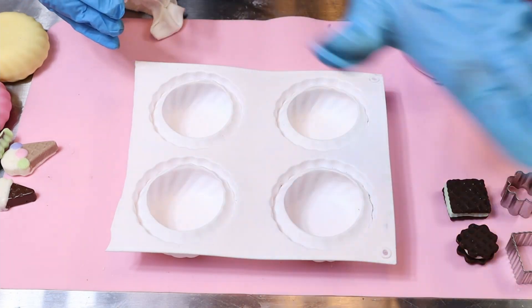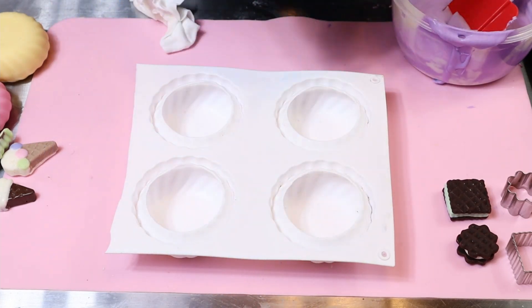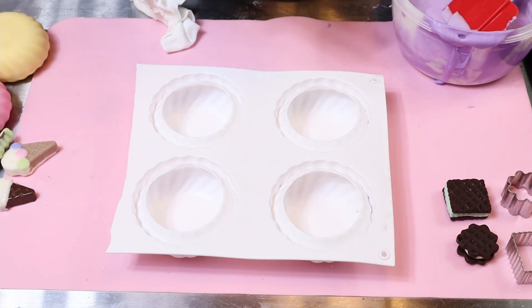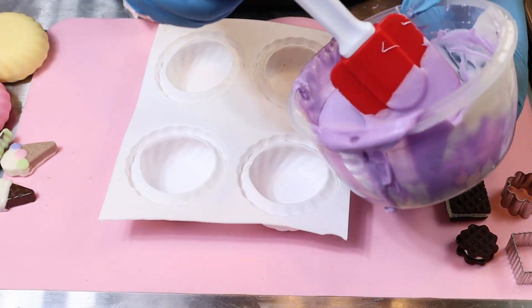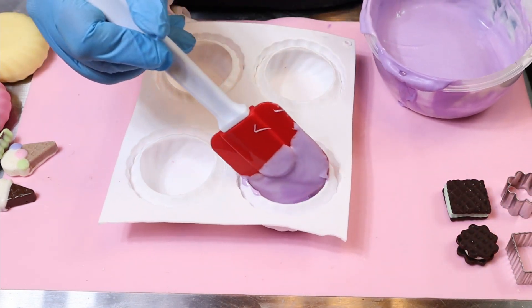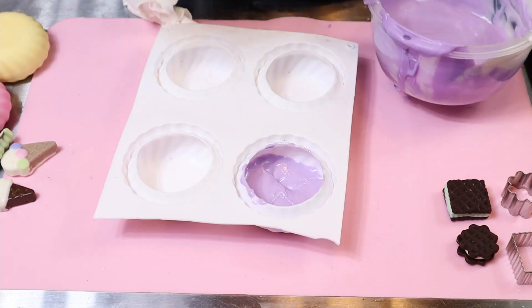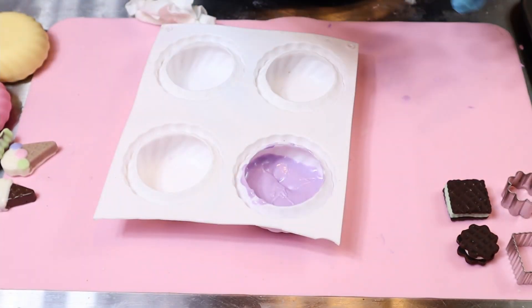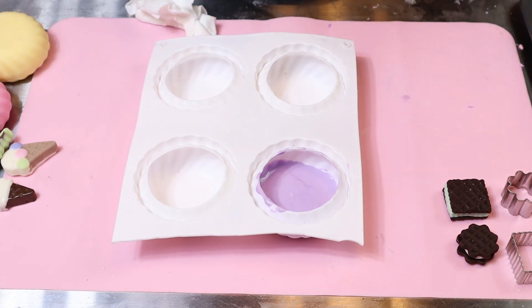The first thing we're going to do is take our cavity and make sure it's nice and clean with no debris, because this is going to be the outside once you pop it out — anything inside will show on the outside of your mini cake. Since we're using cake, I'm going to first fill my cavity with chocolate and put a little bit to cover the bottom first because I want a nice thick layer so my cake does not poke through. Then I'm just going to take my spatula and paint the sides.